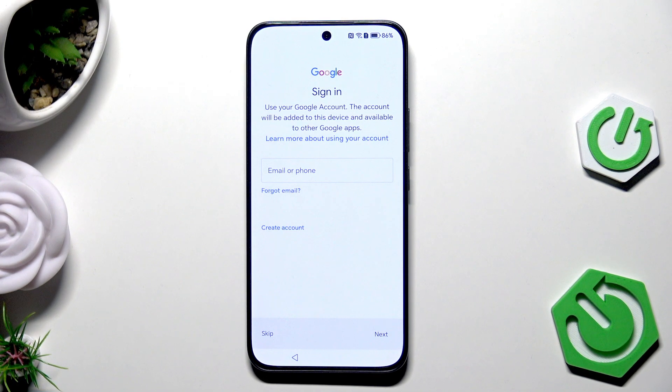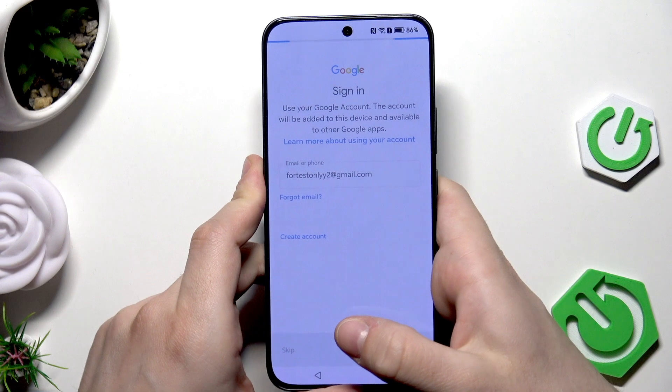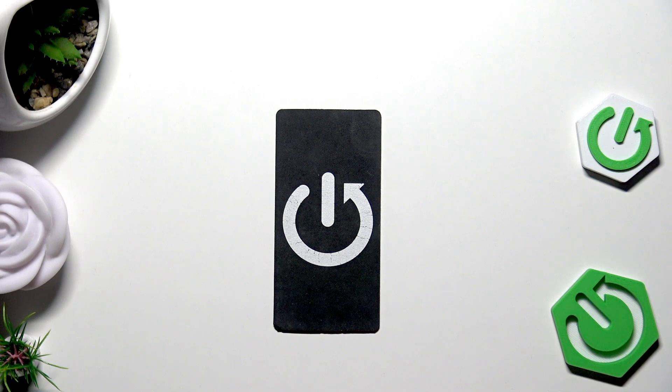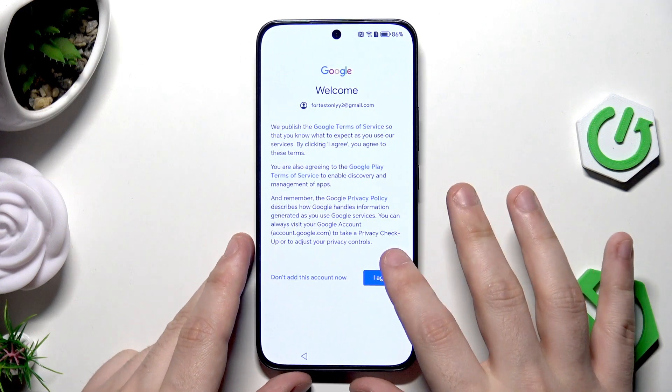Now we have the possibility to sign in to a Google account, and this is a crucial moment — you need to log in to the same Google account on which you made the backup earlier. Type your email, click on Next, type your password, click on Next again, and click on Agree.